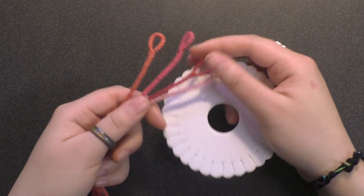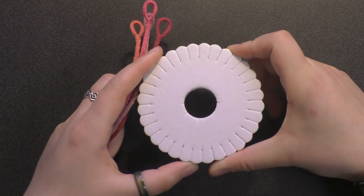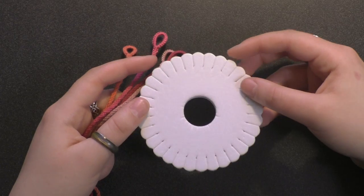This is an ancient Japanese technique that's gone back many years, but we have an easier way to make it, and that's by using this foam disc. It has designs on the other end, but I'm just going to be using the white side just for ease of explanation, so you don't get distracted.